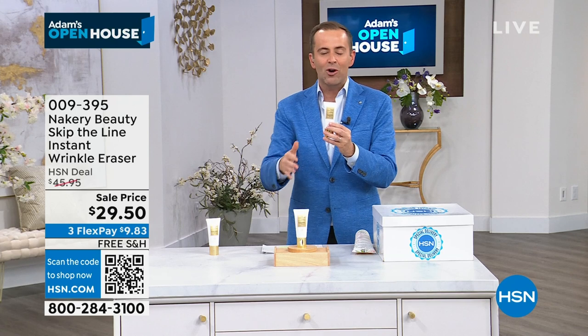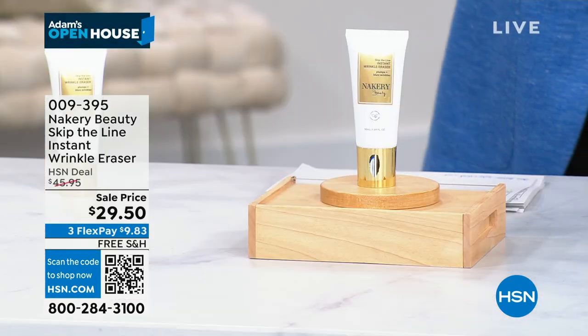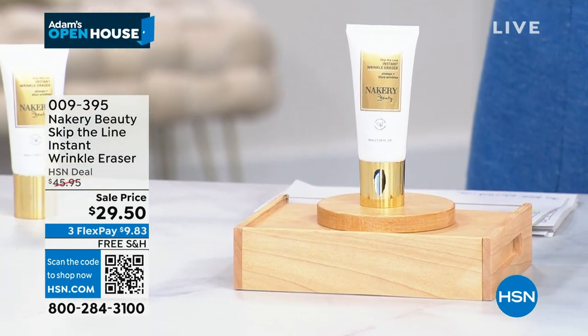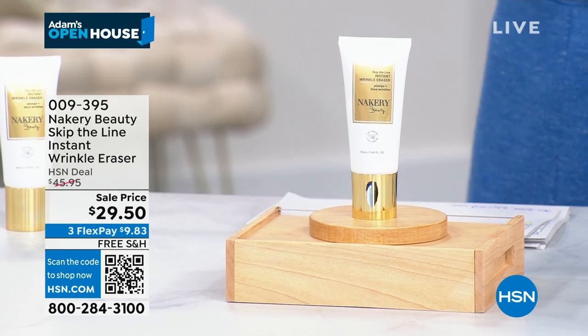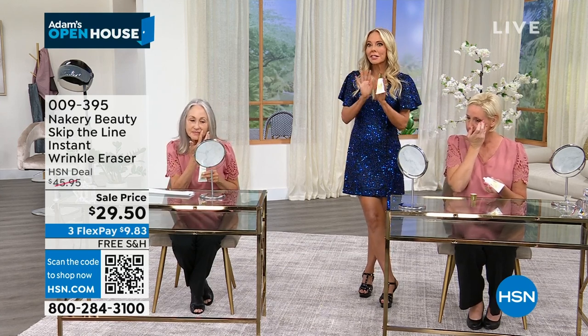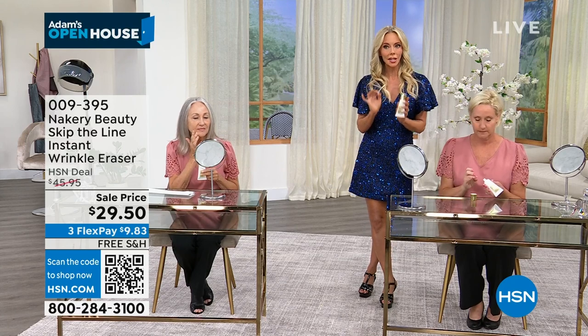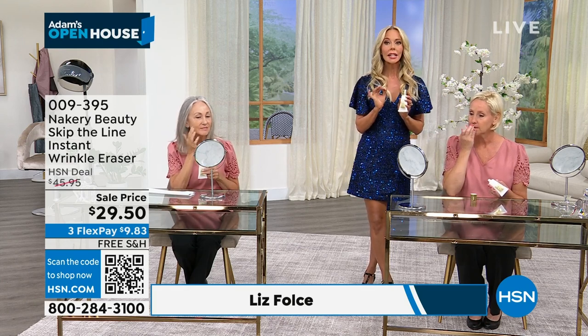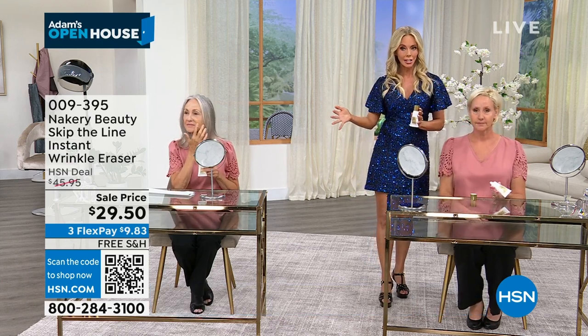Maybe you're going on a date or going to work and you don't like when you look in the mirror and there's a wrinkle here or there — this will solve that problem so quickly and easily. The founder and creator Liz is here, and this has never been done before. For those new to Nakeri: this is not only an instant product, it's also a long-term product. You get that quick fix from these powerful ingredients, but the longer you wear it, the better your skin will look.